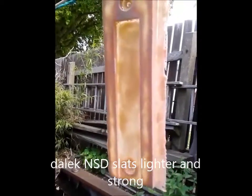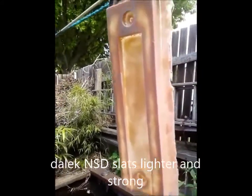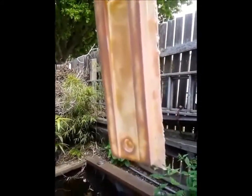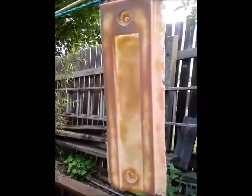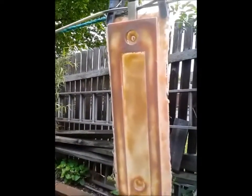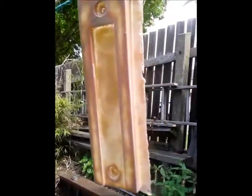This is my first attempt at doing a slat with Jeremy's new technique. I did have a go at another one, but this is far superior the way he's got it. It's that thin, you can still see the light through it, but it's so strong.